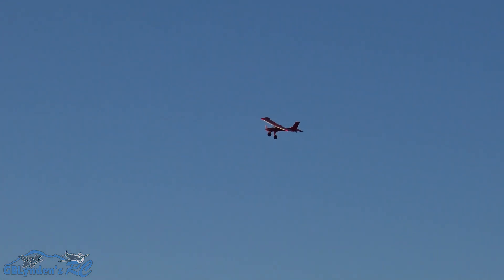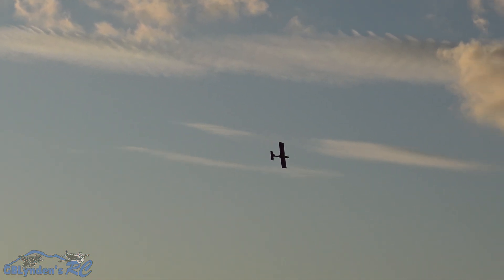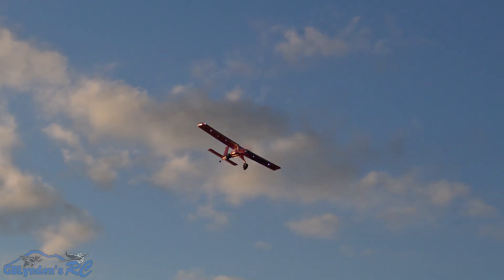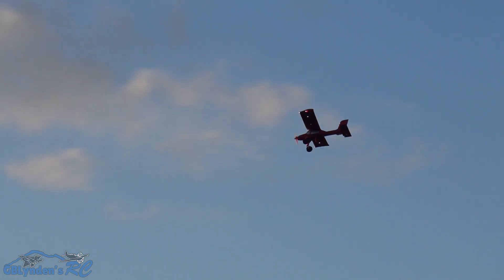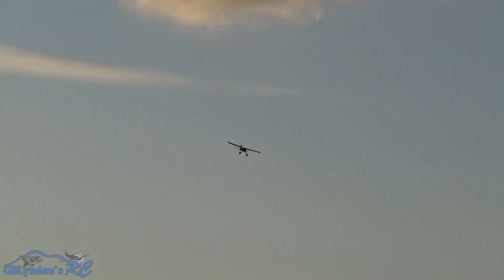I think this is going to be my often flyer, everyday flyer, if you will. This thing just feels nice. I love those lights. I am a sucker for lights. I think a nice light kit should come on every single RC plane — at least something. It's 2024, people.